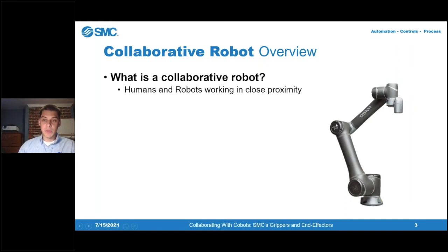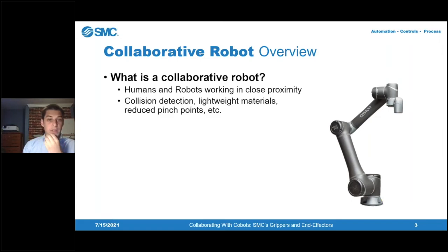Within each of the joints, there are torque sensors that monitor exactly what is going on with the robot. In the case that the robot impacts a human being or another piece of equipment, it will throw an error and supposedly won't cause very much damage. Old-style industrial robots do what they do with no awareness of what's around them, which is why you need a ton of hard guarding to prevent injuries. Co-bots are designed with collision detection, lightweight materials, and very little pinch-point opportunities to be safe.